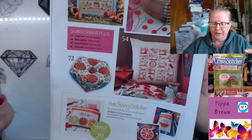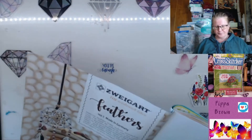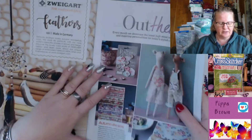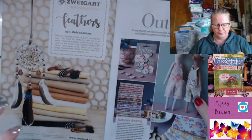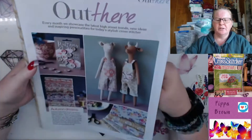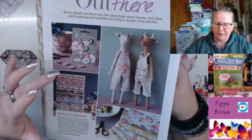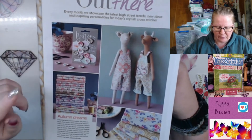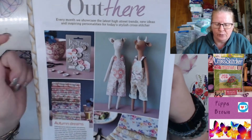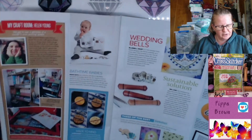The Savvy Stitcher section features some back-to-school projects, since in the northern hemisphere school was only just starting. There's an ad for Art Feathers — a new theme of colors in brown tones. Every month they showcase the latest high street trends and inspiring personalities. They've got buttons from Maple Farm, and as a result also have fabrics for soft toys — a cow and pig — but the buttons are gorgeous fabric buttons. Then there's a reader's own sewing space feature.